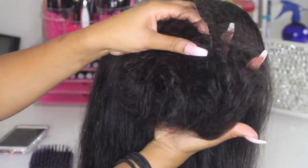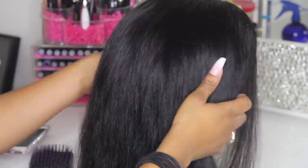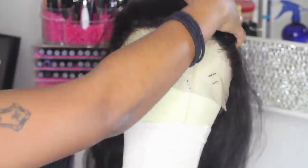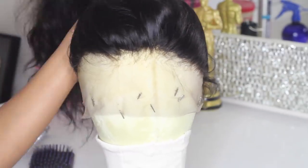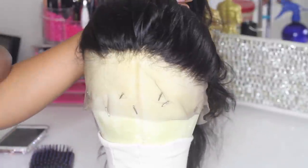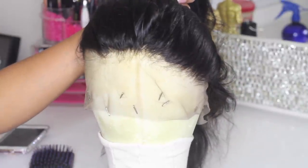This is the hairline completely done, and this is how much hair I have plucked out. It came pre-plucked pretty good, but I just needed to pluck it a little bit more. So I'm going to go ahead and put the hair up in a ponytail.